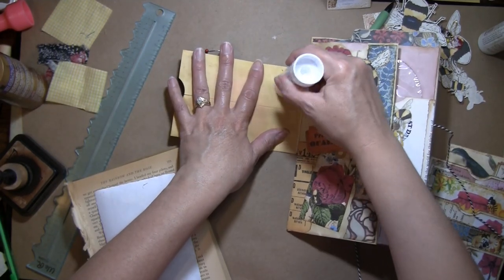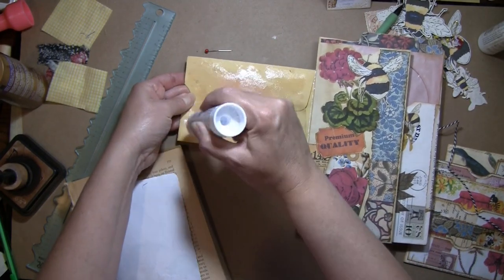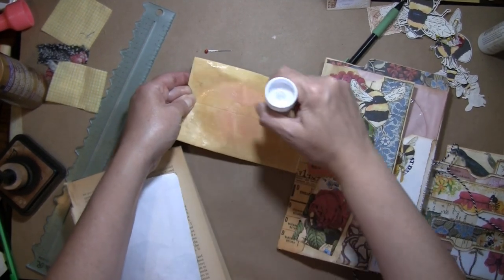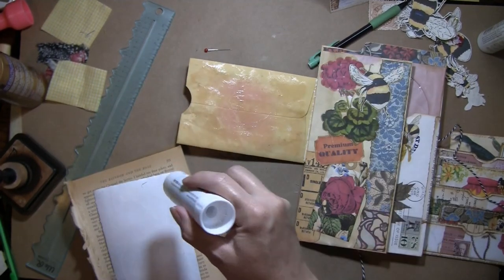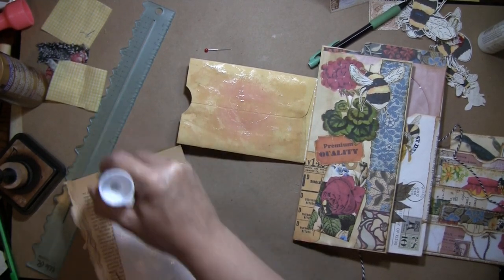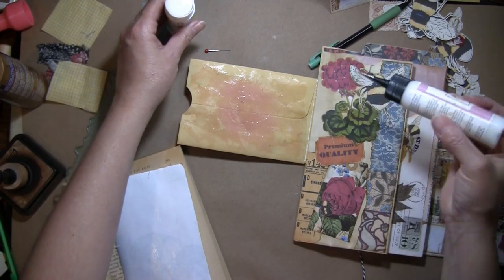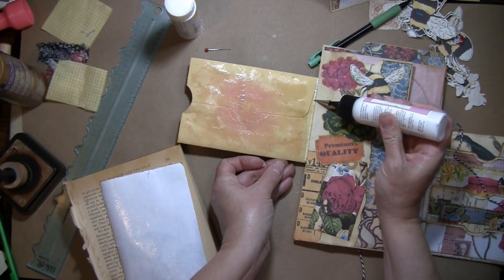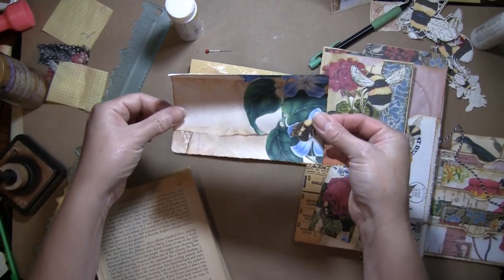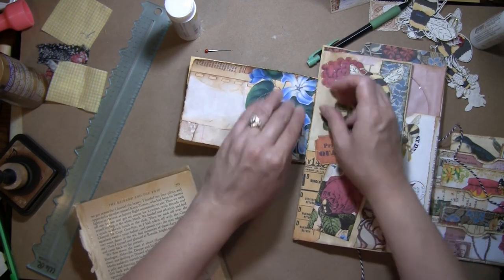I always mess this up and end up gluing my envelope closed. It's really tricky with the flap the way it is. I'm just going to put some glue on this as well just to make sure the edges stay down. I can just punch out that little spot again where the thumb hole is, so that's not a big deal.